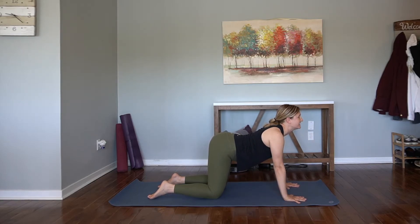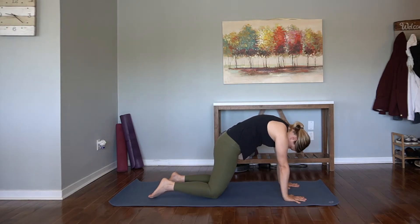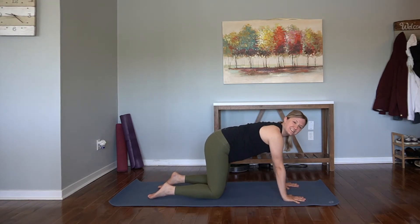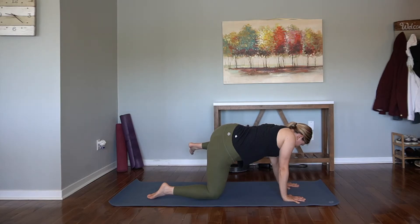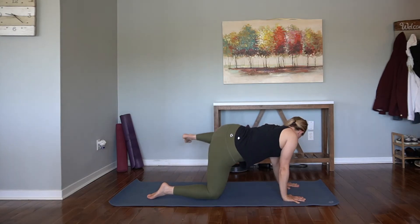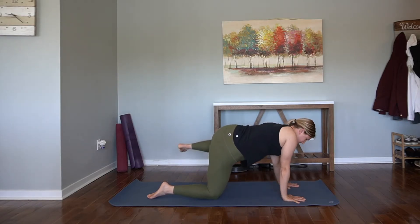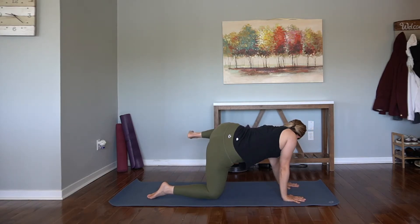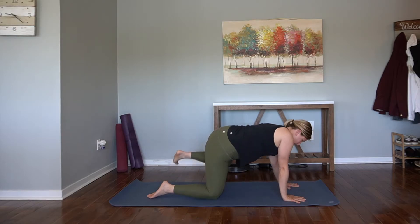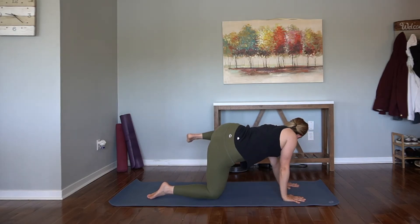Let's take another round of cat-cow. Inhale. Exhale, round. Return to your neutral tabletop here, taking fire hydrants on the opposite side. Hover the left knee and go out to the left. Flex the foot, draw it in. Out to the left — really lift. Draw it in. Out to the left; it's almost like a little mini crunch here on the left obliques. Keep going: out to the left, bring it in. Two more — one, two. And hold it up.